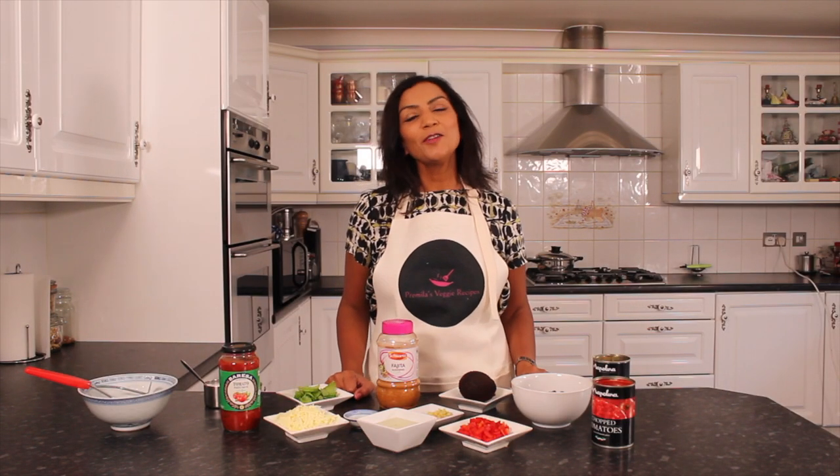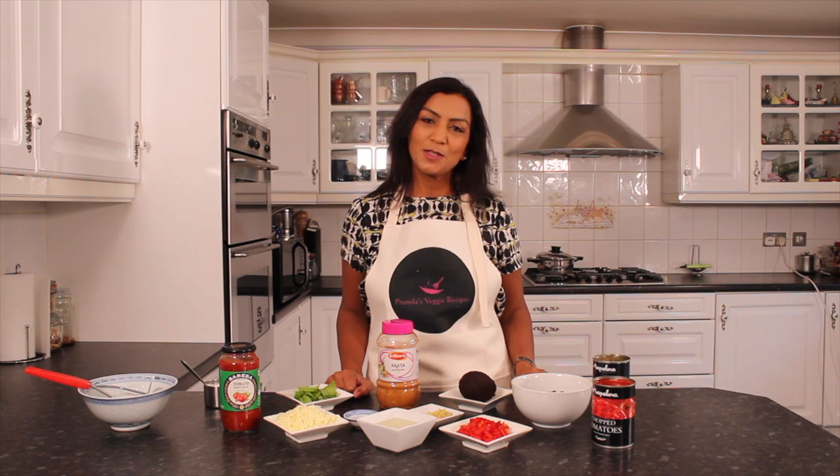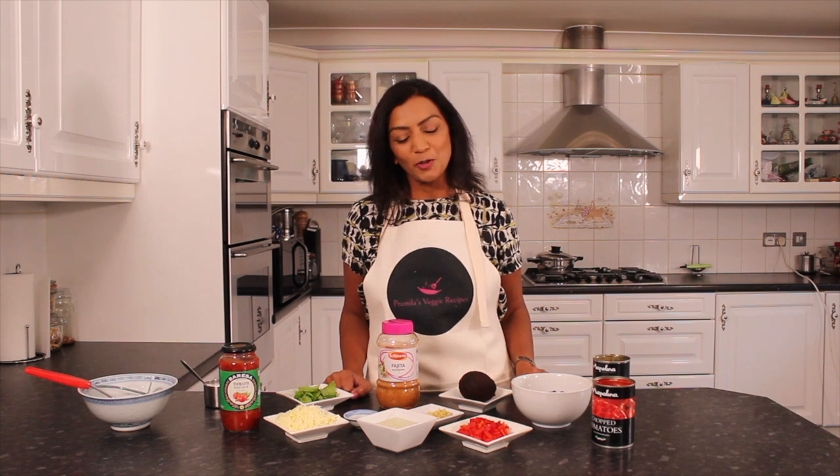Hello, welcome to another episode of Pramila's Veggie Recipes. Firstly, thank you to all my supporters who have been watching my videos, giving me their feedback and putting their photos through.